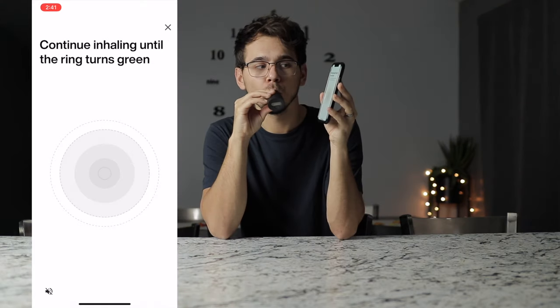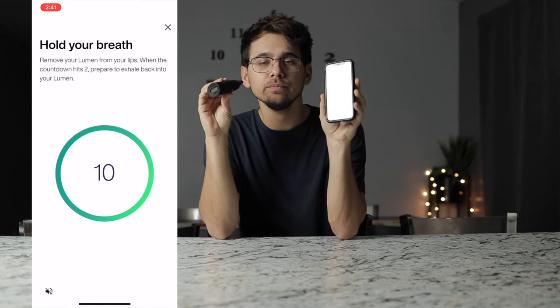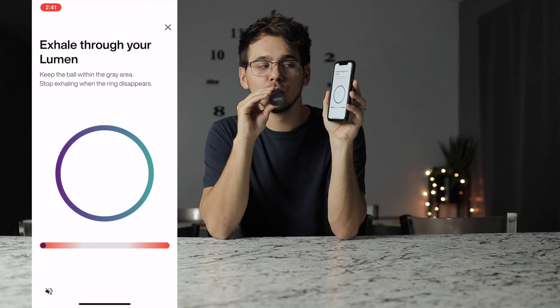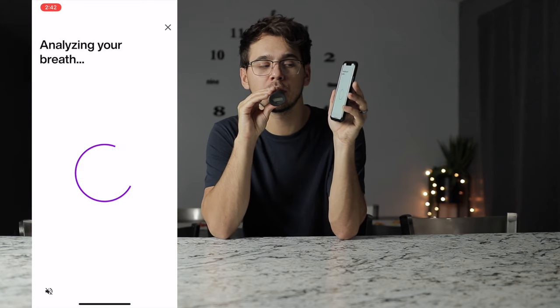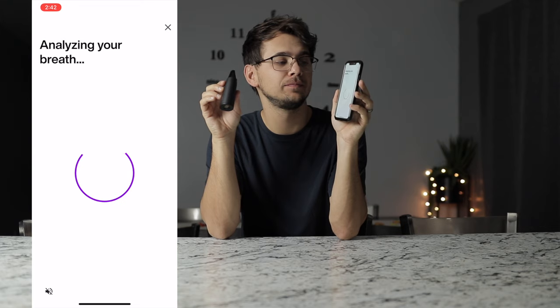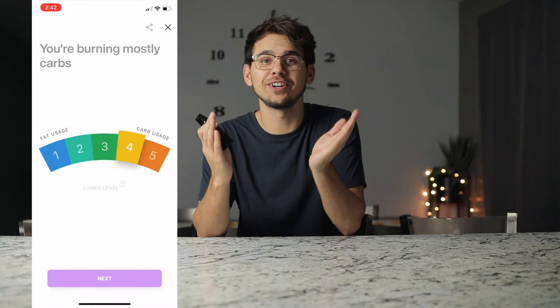You blow into it and that's it — it's easy. What you're supposed to do is inhale through the device until your circle goes green, then hold your breath for 10 seconds, and then exhale at a continuous speed keeping that ball in the center of the two lines on the level. Then it will give you your results. It's really that simple. Once you try it a few times and figure out how to use it, it's pretty easy to start getting information right away.